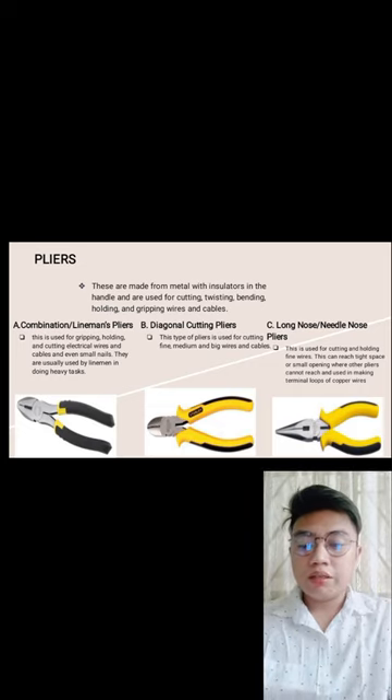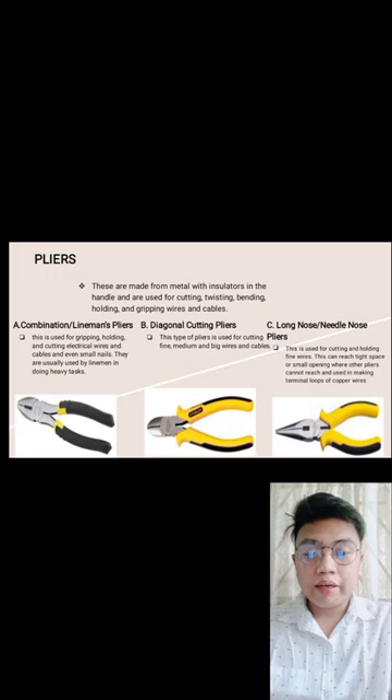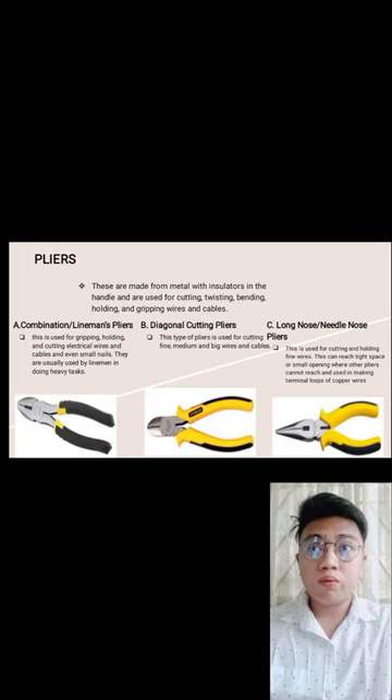Diagonal cutting pliers — this type of pliers is used to cut fine, medium, and big wires and cables. Diagonal cutting pliers are used for cutting wires of any thickness, whether small or large.